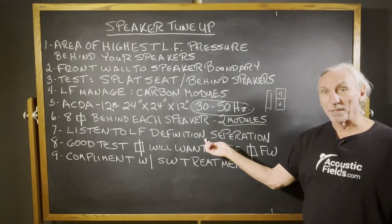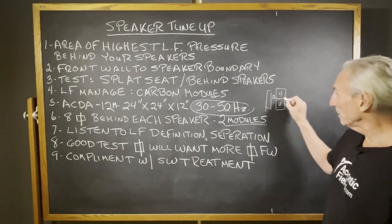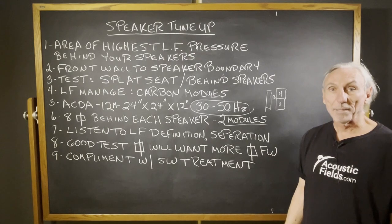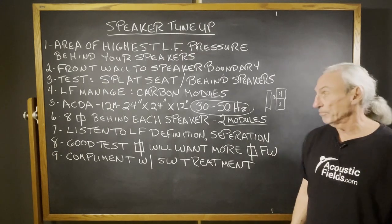Listen to the improvement in definition and separation. We're going to start at 12 inches behind the speaker and adjust from there — you'll move them around. They're about 80 pounds apiece, not light, but they stack easily and you can slide them on the floor.